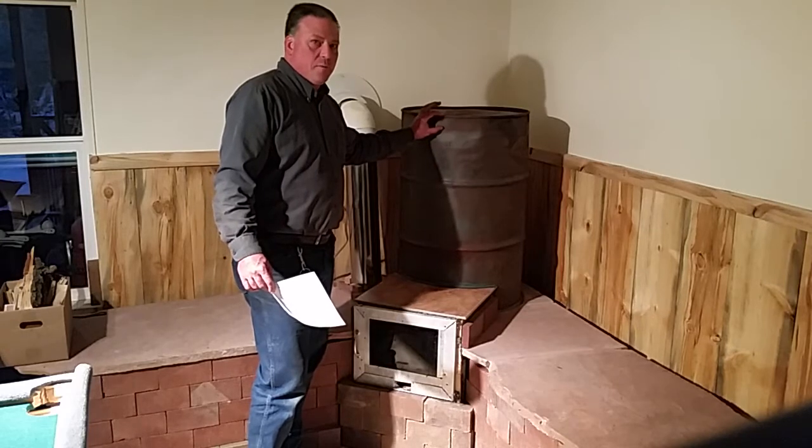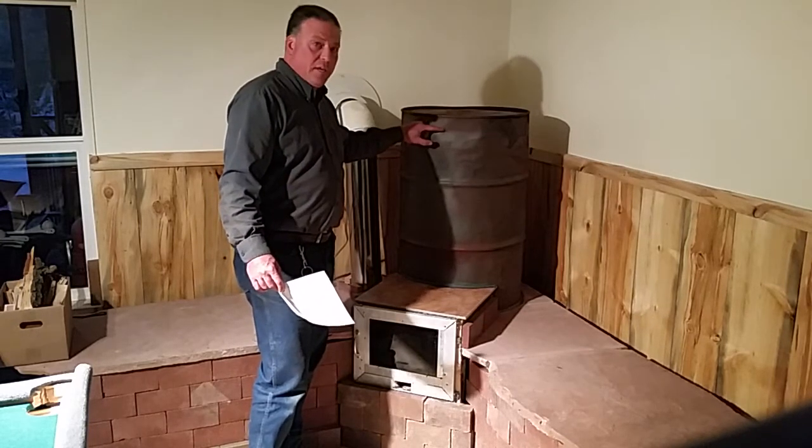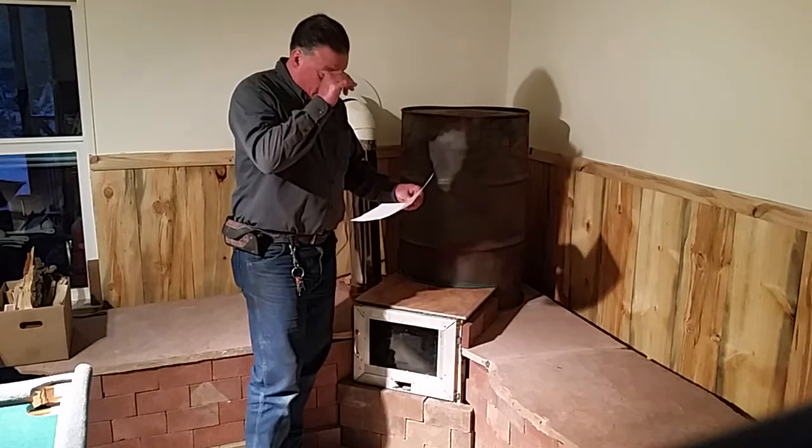I did put the heat riser two inches from the top of the barrel — the top of the heat riser is about two inches below the top of the barrel. Hopefully that's okay.